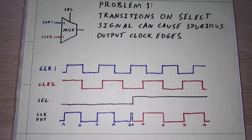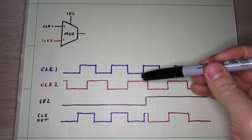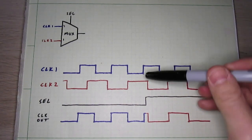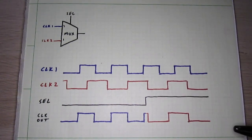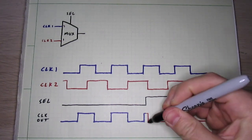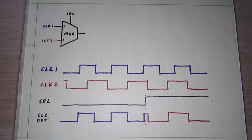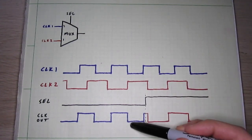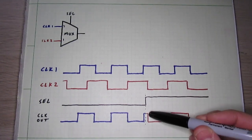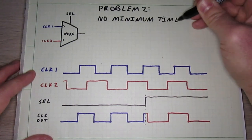Short clock pulses can also happen even when the clocks are switched when they are in the same state. For instance, the current clock might have just switched high, then we switch to the other clock which is already high, so the act of switching itself doesn't cause a false clock edge, but then the clock that we just switched to might immediately transition low. The problem here is that an output clock pulse can have the rising edge of one input clock and the falling edge of the other input clock without any minimum time between them.